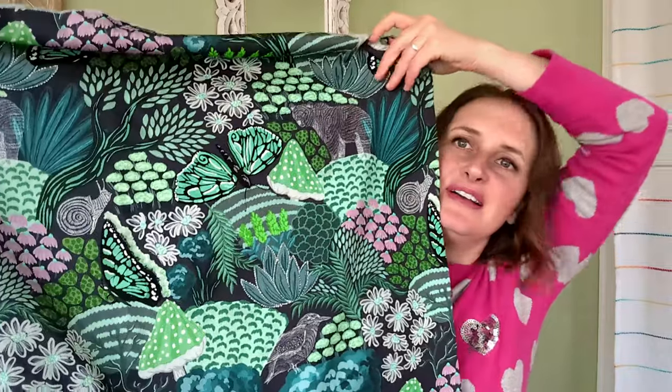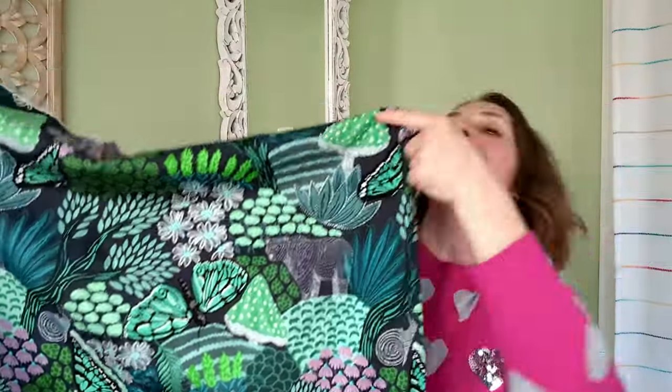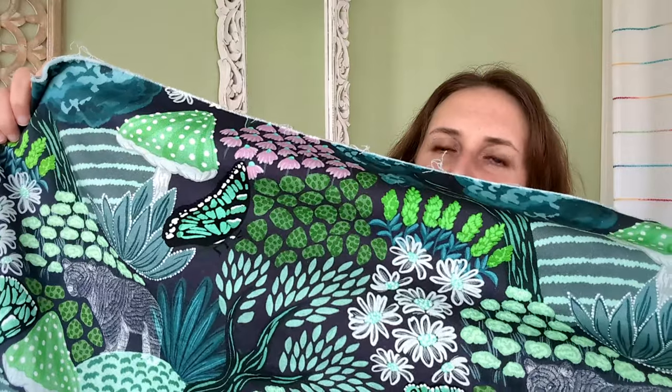This has just barely 20% stretch — it says 20 on the Mood website so I was like okay, but it's barely 20 if it is. I love this fabric so much. It's a cotton twill, I think — it doesn't have any sheen at all. It's got a dark gray background and then bits of it look a little dark plum, but then it has bears, a snail, butterflies. For a dark fabric, it actually has a lot of beautiful colors.